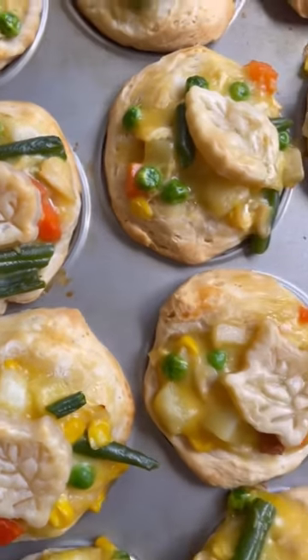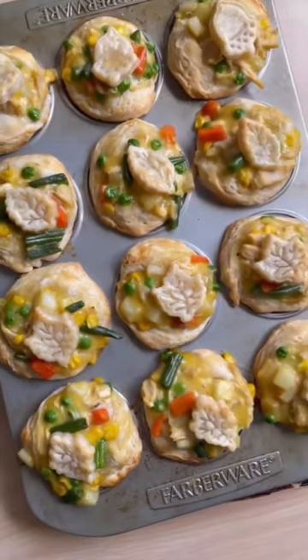It's a little bit more bready, but Rosie did ask for seconds, so I know these were a hit.